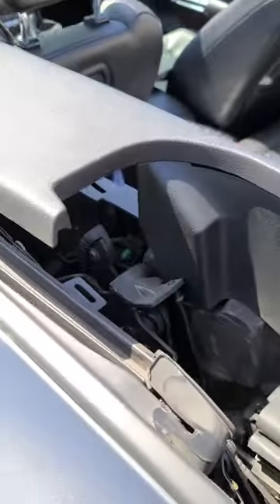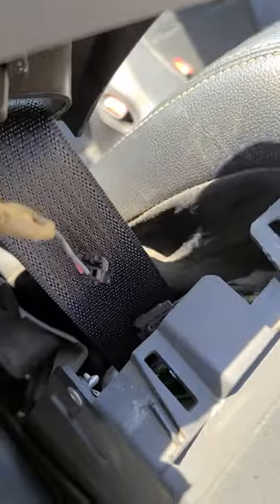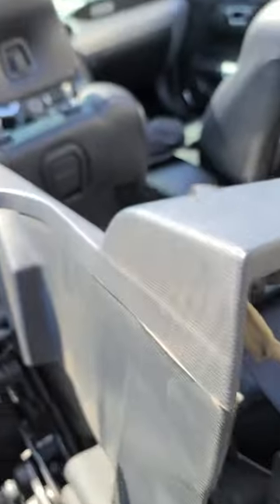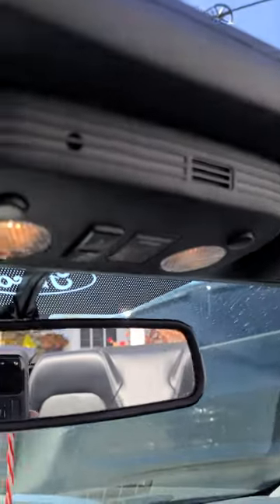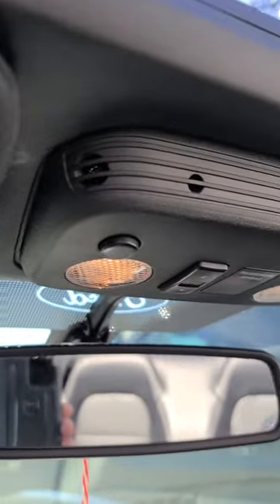You can just pull up and there's a little microphone right here — just got to disconnect it. There's one on the other side too, so they're in both sides, plus there's one located up in here.